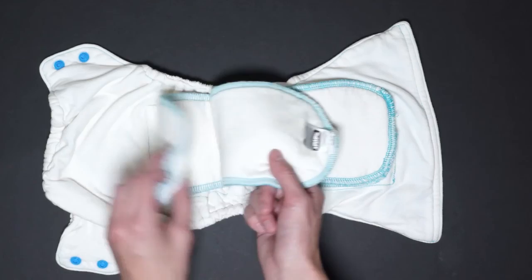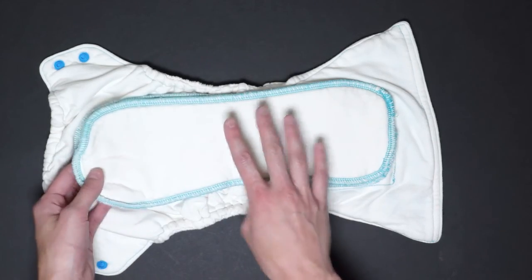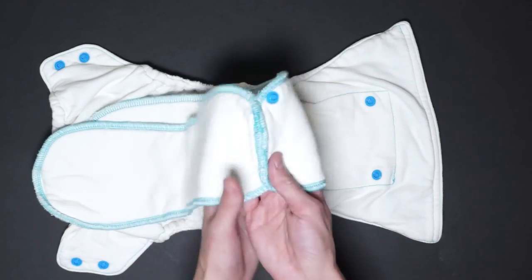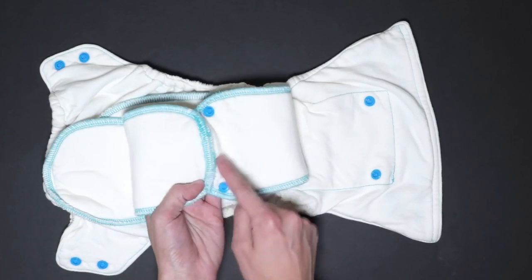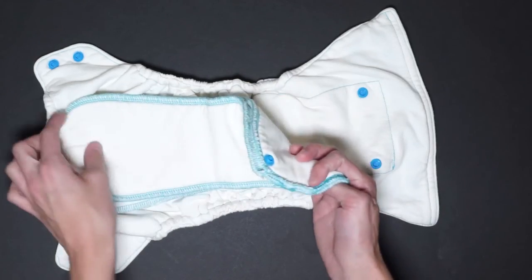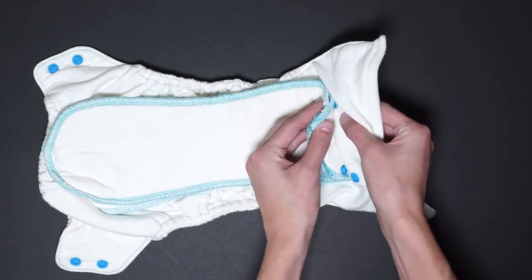There are two soakers here and each soaker is made with four layers of 70% bamboo and 30% cotton. These two soakers are actually sewn together and they were serged. There are also two snaps here in the front of the soakers and all you have to do is snap it to the front of the diaper.